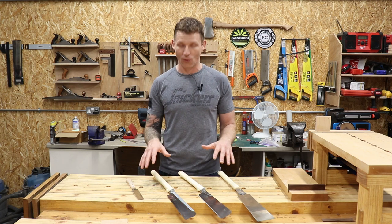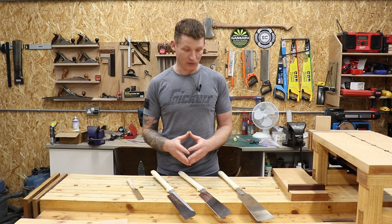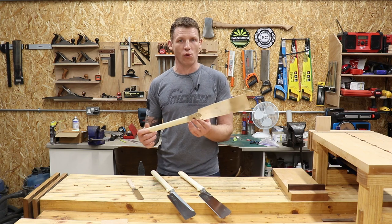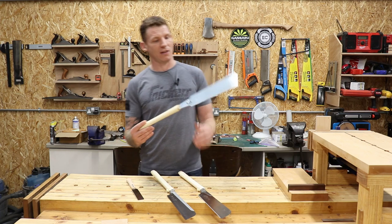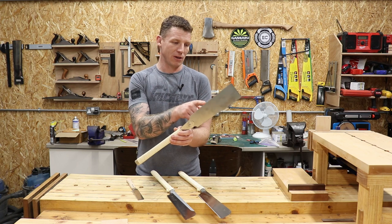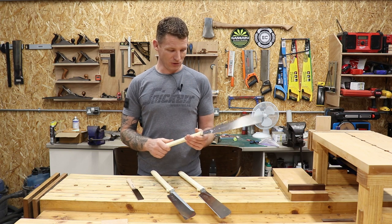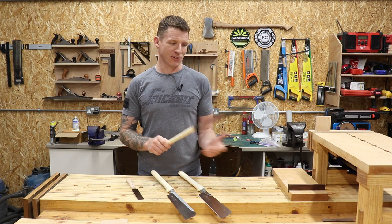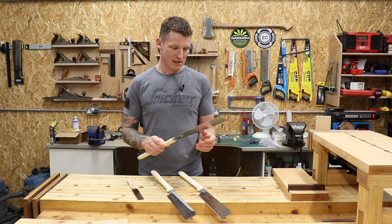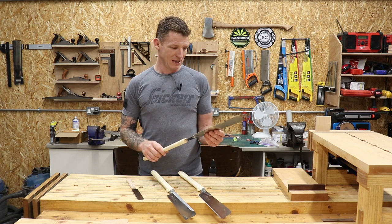One of the great things about Japanese saws is they're relatively inexpensive compared to Western saws. I think these four cost me around 120 euros for the set, which for four saws is actually pretty good. Now let's start with the first one — this is a Ryoba saw. It's a general purpose saw, but it's double-sided: you have a rip saw on one side and a cross cut saw on the other side, so you're getting two saws for the price of one. It's great for dimensioning materials and cutting things down to size — it flies through plywood.